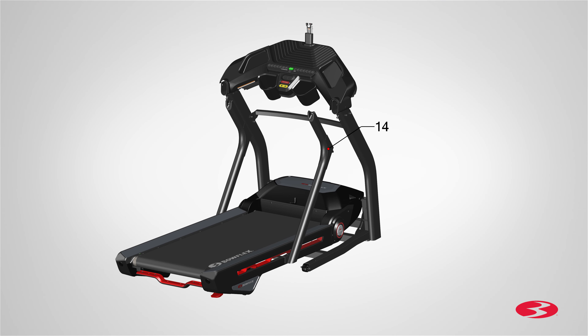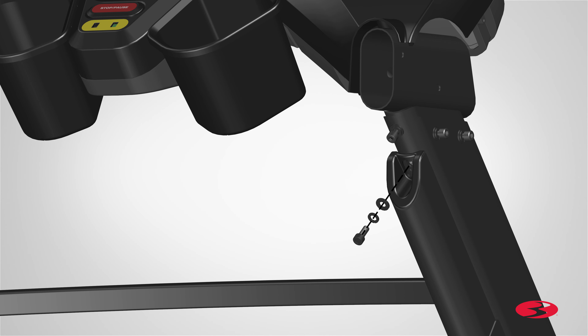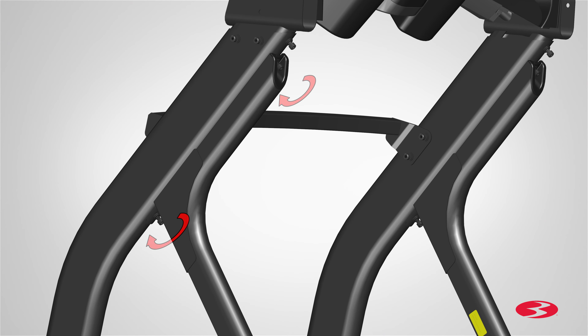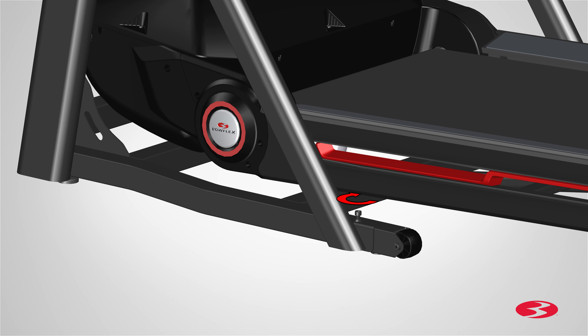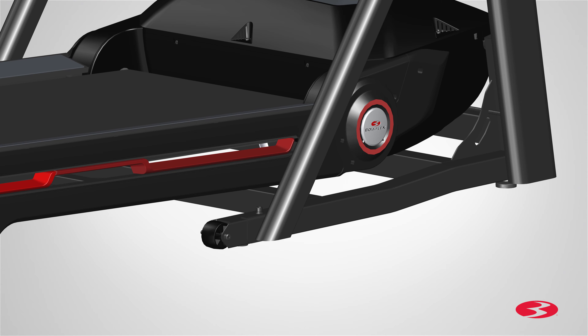Next, repeat these steps for the opposite side and attach the right upright support, part 14. Loosely attach the hardware following the same sequence as the left upright support: start with the center hardware, followed by the top screw, and then the bottom screw. Once both upright supports are attached, go back and fully tighten all hardware using the provided 6mm Allen key. Repeat for the opposite side.